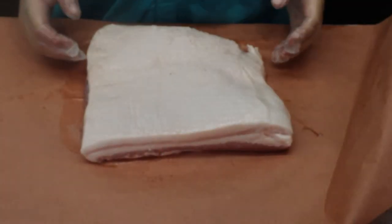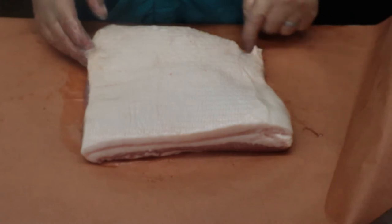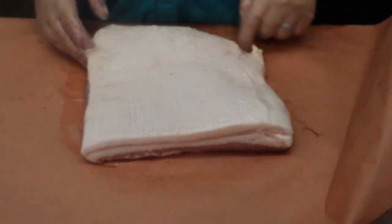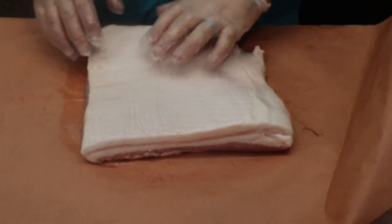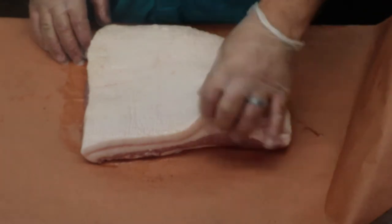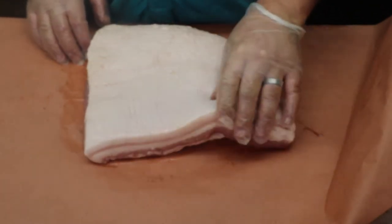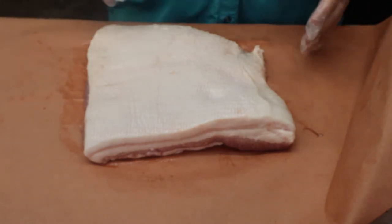Went ahead and took the pork belly out of the packaging. Some people want to square this up — like this corner here is missing some, they would cut this whole piece off. Some people would also take this skin layer down because it's just a little thick. I'm not going to do that, I'm just going to leave it as is and roll with it.